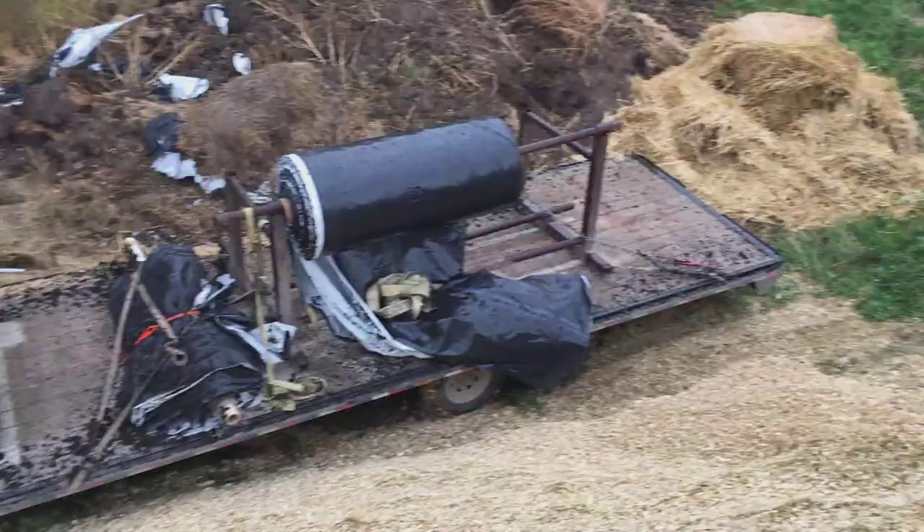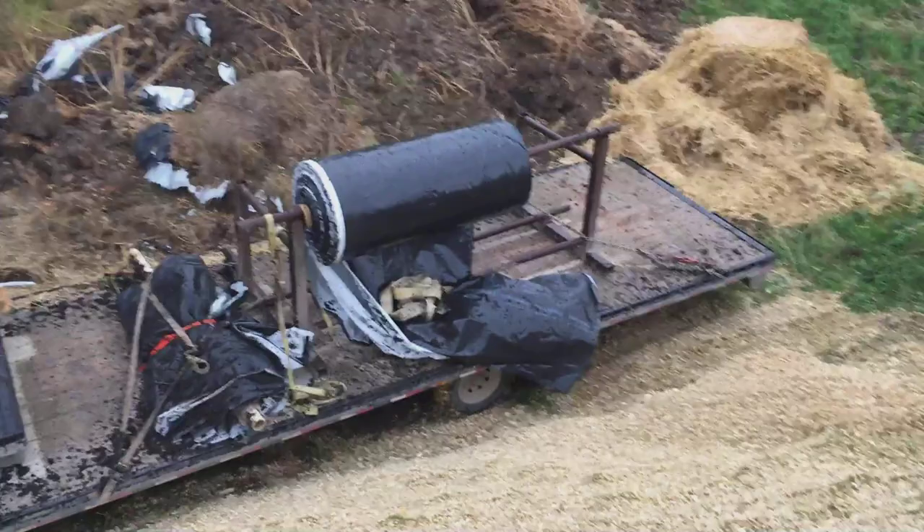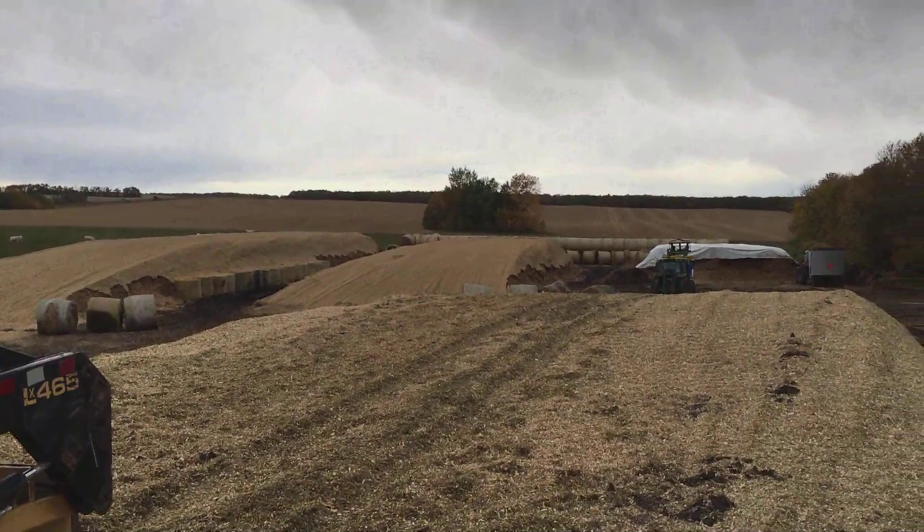We're getting ready to put the plastic on the silage piles. We like to cover them up just like our old pile here — this pile is about a year old — just to keep the rain off it pretty much. There's a roll of plastic. Pull it over top of our silage pile.